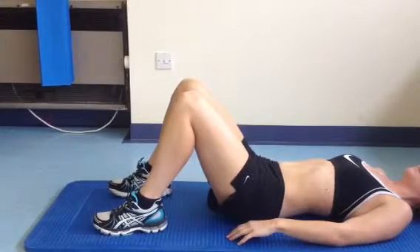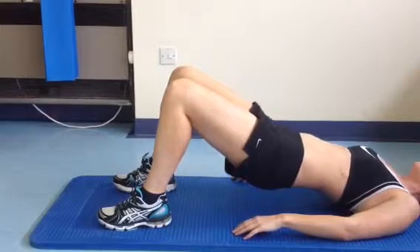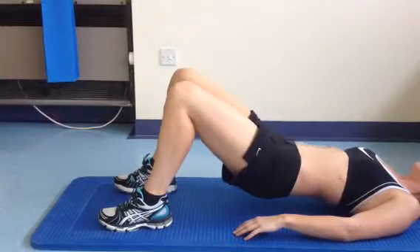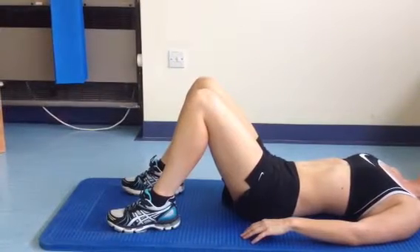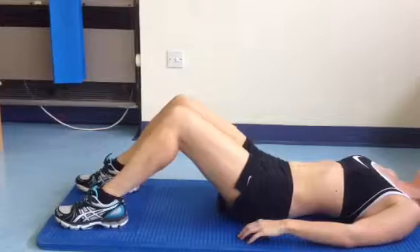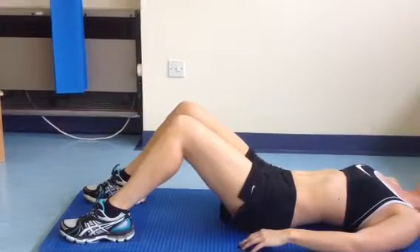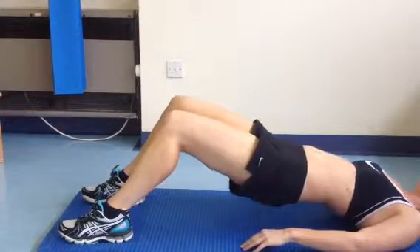We can do one more repetition. A progression of this exercise to make it slightly harder can be if you move your feet further away from your hips and then repeat the same exercise, setting your stomach muscles, tighten them up, and then lifting the hips up.